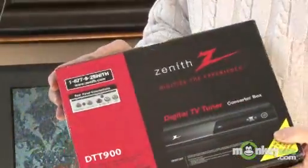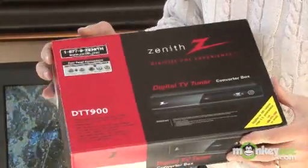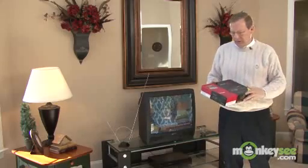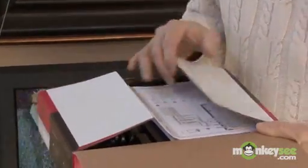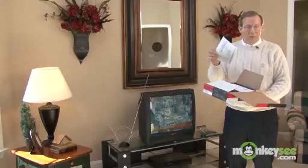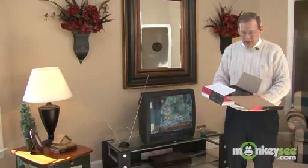About three dozen digital-to-analog converter boxes have been certified by the NTIA. This is the Zenith box, one of the most popular ones, available through Radio Shack, Circuit City, and lots of other retailers. A very similar box will be available through Best Buy. When you get it home, the first thing you'll see when you open it up is a quick setup guide — ours is in English and Spanish — a very simple way to show how to hook it up. In addition, of course, it has an operating guide, again in English and Spanish.